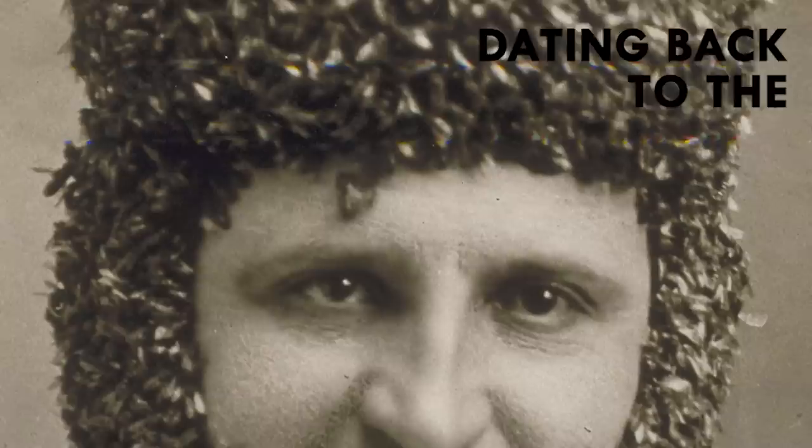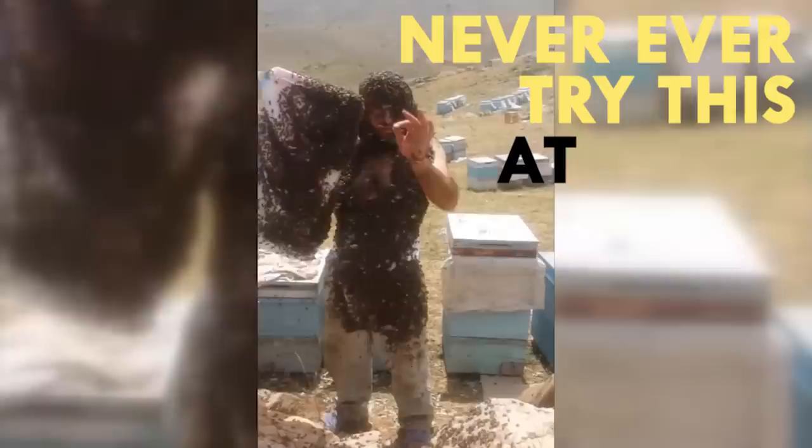Bee bearding: the practice of covering one's face, or in some cases the entire body, with bees. It dates back to the early 1800s. Unless you know what you're doing, you should never ever try this at home.